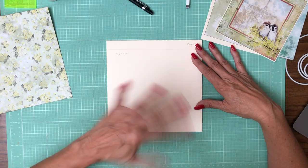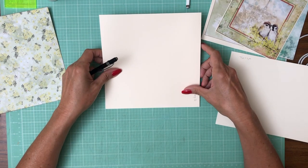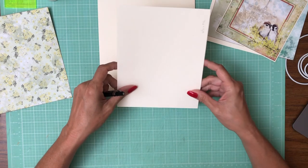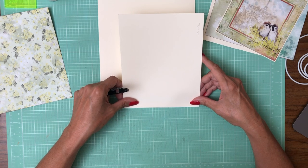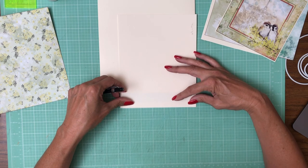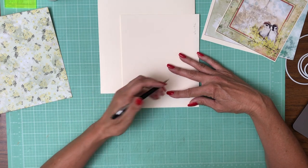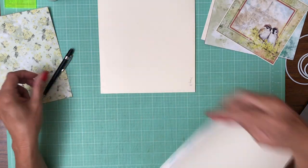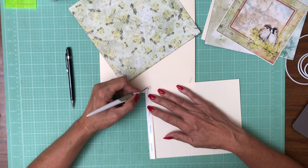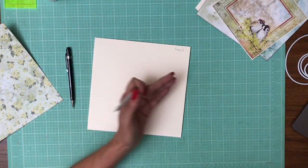Let me think — I want it to open away from the spine. So we're going to find our center point, which is easy. It's at four. And we need to find our center point for this, which is six and a half, so it should be three and a quarter. Now I'm going to line up those two marks and lay this in. It's going to get installed on page three on the right-hand side.